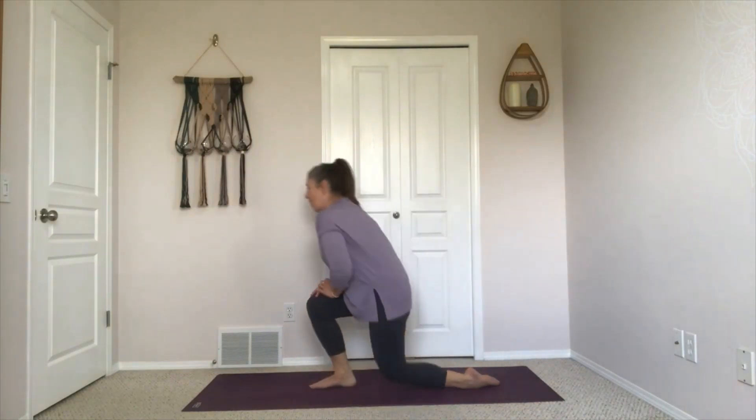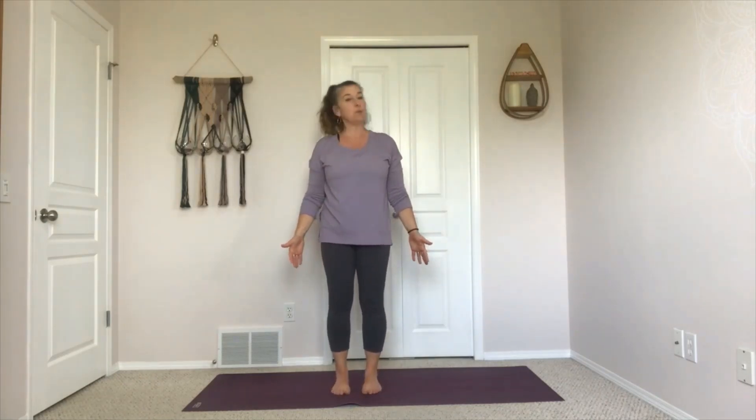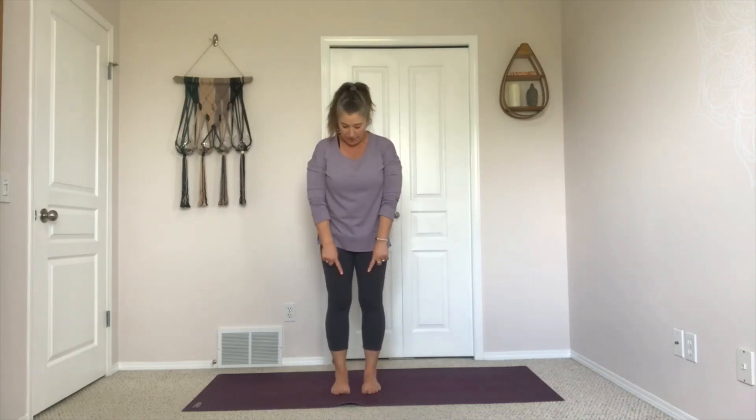Just pause in tadasana, that standing posture. A little bit of space between your feet, toes point forward, shoulders relax. Wiggle yourself out a little bit. Think of rooting down through your big toe mound, your baby toe mound, to the back of the heel. And stand tall.